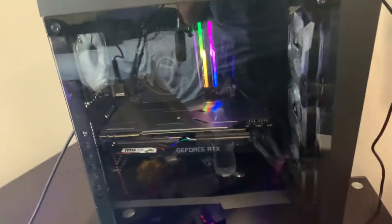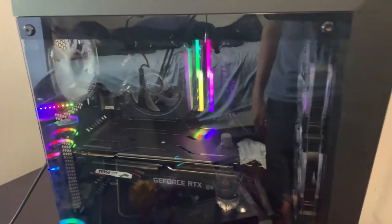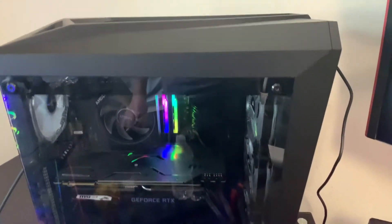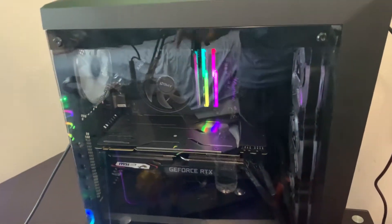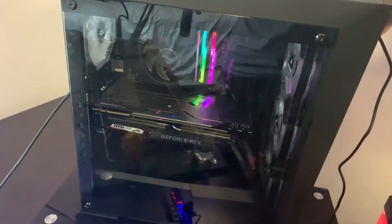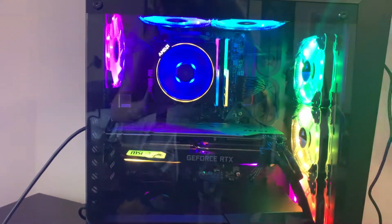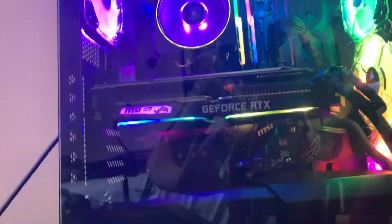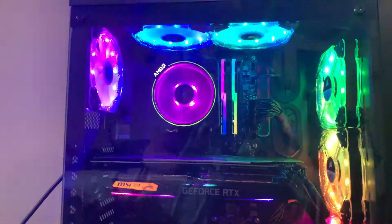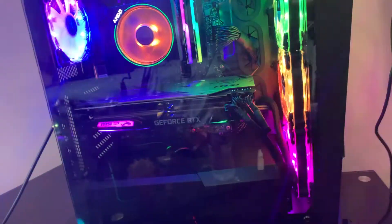We have 16 gigabytes of G.Skill Trident Z RGB RAM at 3200 megahertz, and a 750 watt EVGA power supply with a B450 MSI Gaming Pro AC Carbon motherboard. Before we turn it on guys, hit that like button — and without further ado, here we go: three, two, one. Dude, this thing looks so nice, actually addicted to the look at this. It actually looks so clean — I built this for my friend and Shane was able to film it for YouTube, so shout out to him.